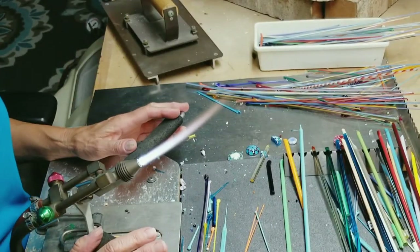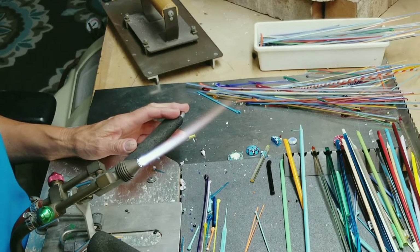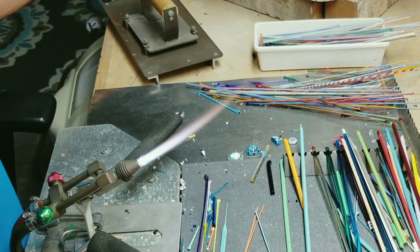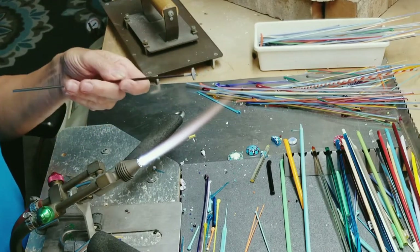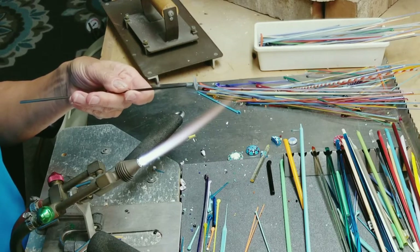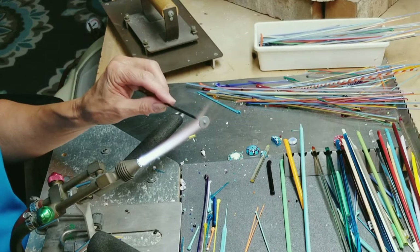I do hope you enjoy it, so let's go to the studio. We're going to get started making our glass cabochons. I've already pulled my stringers — I'm going to be using the light turquoise, the orange, and the green. I've got my cabochon mandrel ready to go. As you can see, the only difference is the disc on the end of the mandrel, and it does have the bead release on it already as well.